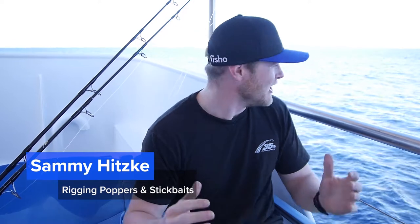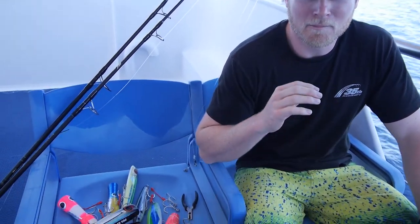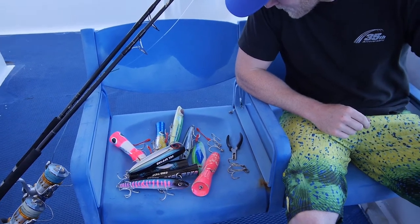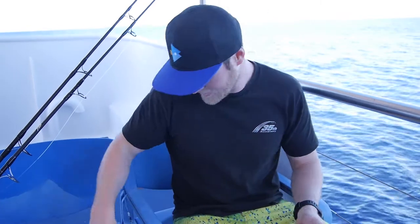G'day guys, Sammy Hitzke here. As you can see, awesome setting. We're in the rigging day of our trip. I just thought I'd go through how to rig up poppers and stick baits. You can see this one here — this is the A-Team. They're ready to get their call-up first thing tomorrow, but I'm going to go through how to rig them up and get yourself ready.